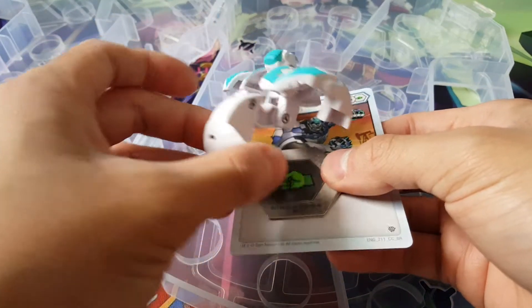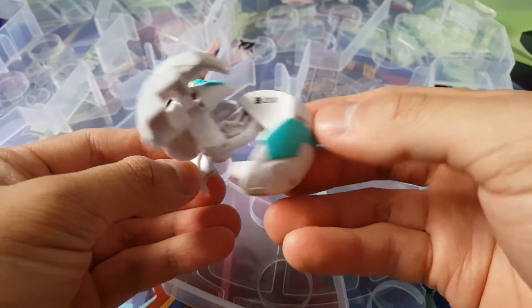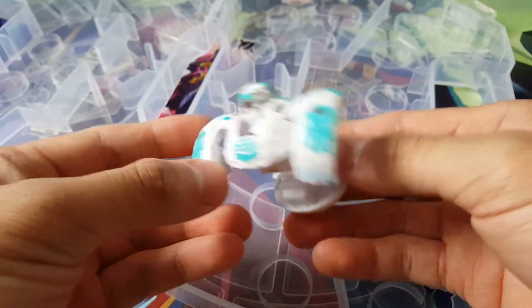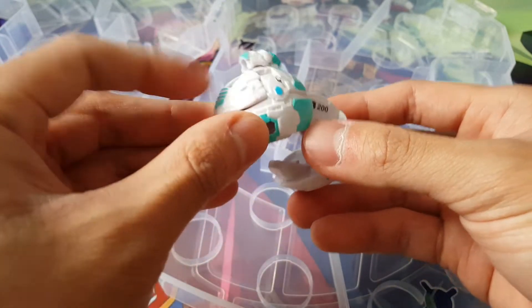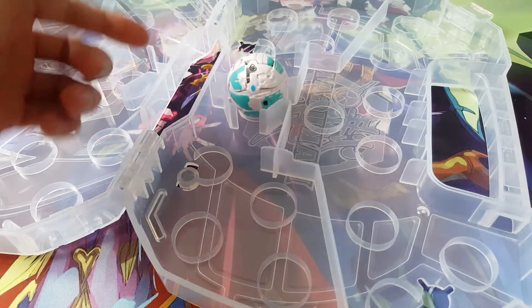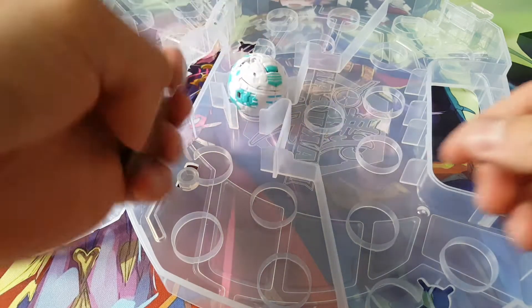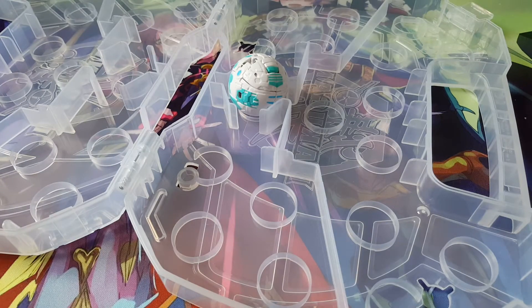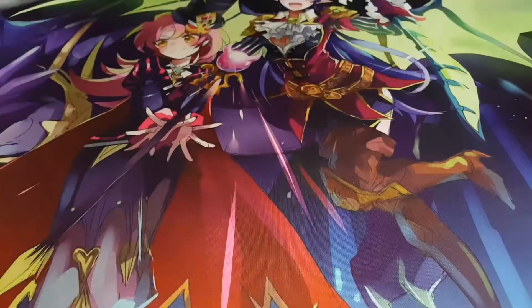We're going to open this up — wow, it just flipped open like that. Here's Gorthion — you can see his B power right there. This one is on the simpler side, but you're getting this out of a baku case so that's expected. I'll close this up and slip him in like that. You can put him in like that, and this part is a compartment for your baku cores or your cards. I'll put my Gorthion in here and close this up. Now let's take a look at our Dragonoid.